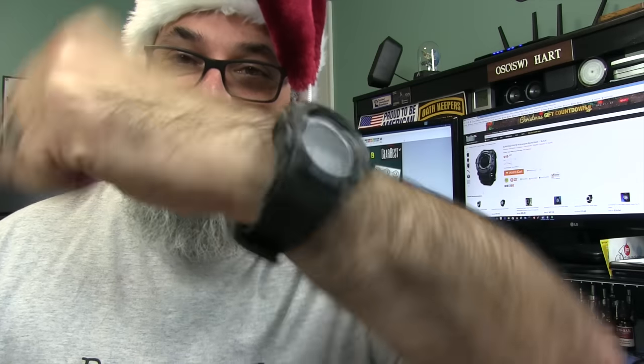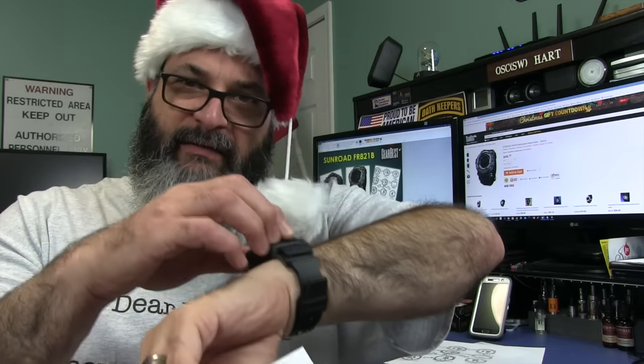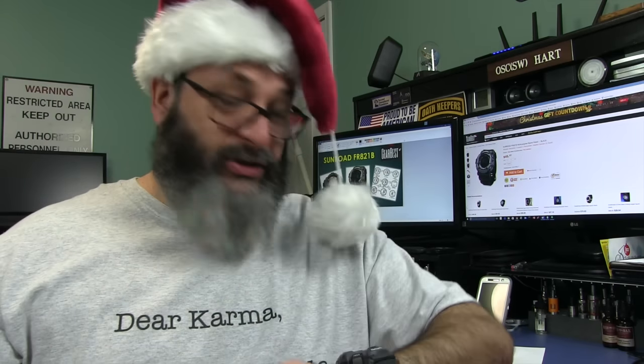It sort of looks just like a Casio G-Shock. It doesn't feel exactly the same — it's a harder plastic and it doesn't give like the G-Shocks. But it doesn't cost as much as a G-Shock. It only costs $45.57 with free shipping. It does come from China so it takes a little while, but Gearbest is pretty good at getting things to you quickly considering they're coming from all the way around the world.